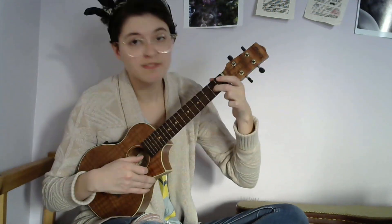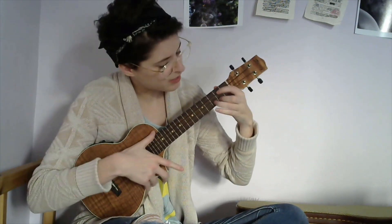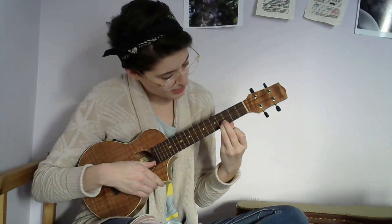The next bit is heading into your G chord. You're going to do the third string open, and then the second fret, and then strum your G chord. It's kind of like open, second, third — but on the third, you're actually strumming the full G chord.